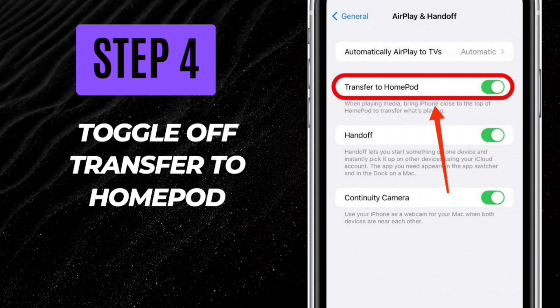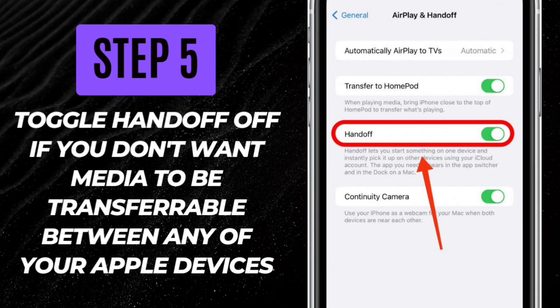Step 4: Toggle off Transfer to HomePod. Step 5: You can also toggle Handoff off if you don't want media to be transferable between any of your Apple devices.